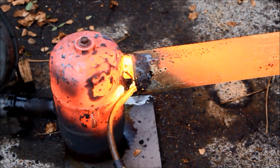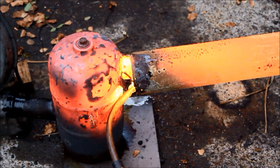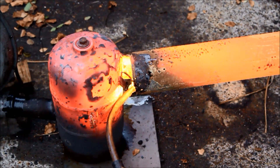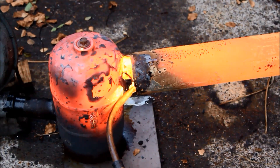G'day viewers, how the devil are ya? Today I've come up with the world's most inefficient water heater. It might be inefficient, but who cares about that when you've got brute oil burning power.